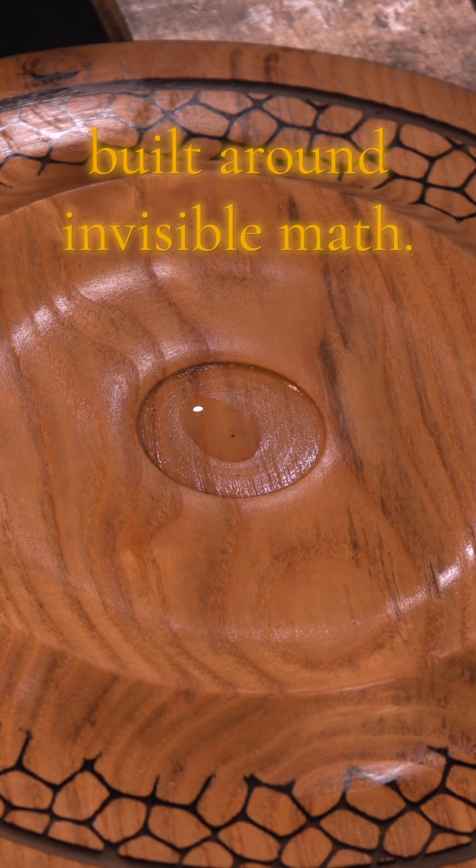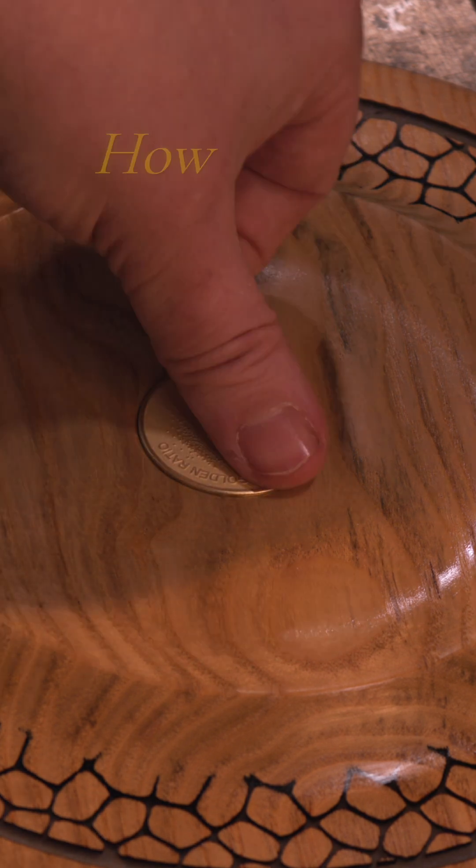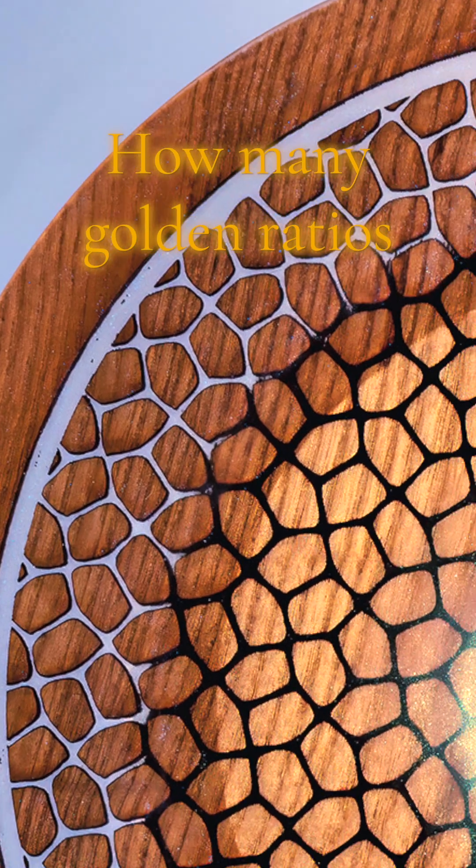It's a blend of geometry, wood, and light — built around invisible math. How many golden ratios can you spot?